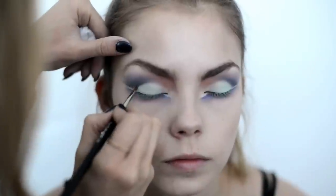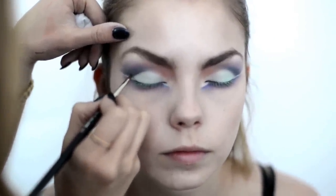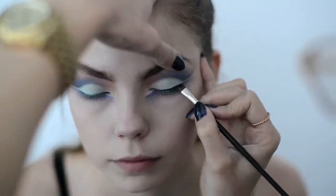Brighten the inner corner of the eye by adding white liner. I'm now going back to my crease, adding more depth using a darker shade of blue. Line the top lash line with black liner.